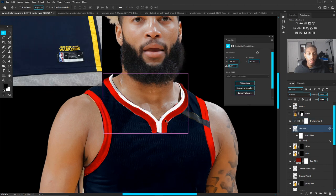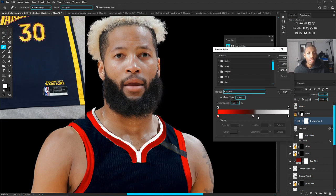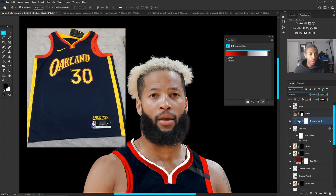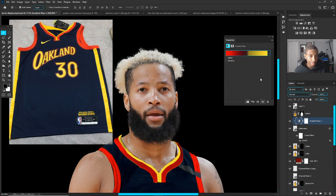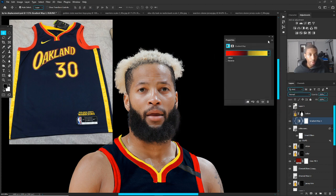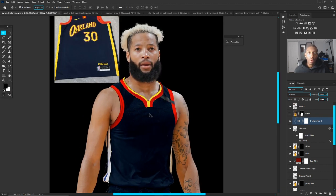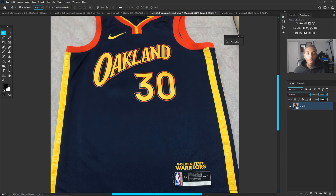I noticed the middle section was yellow. On the gradient map, change that white stop to yellow. Go back to the gradient map, and using a color sample from the reference picture, sample the yellow. Then adjust and play around on the gradient map. For right now I'll leave it because this phase is just about getting all the elements on — we'll clean everything up after.